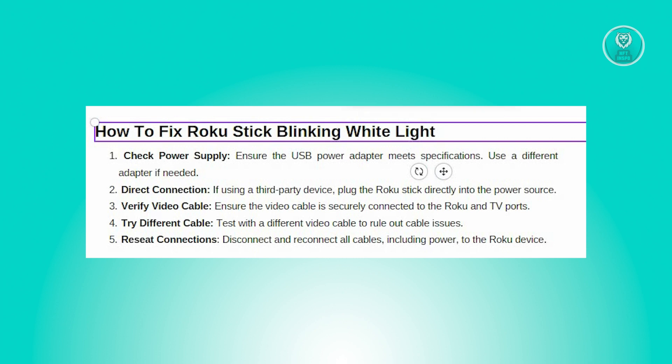Additionally, if your Roku is plugged into a third-party device, consider connecting it directly to the power source to rule out any issues with intermediary devices.